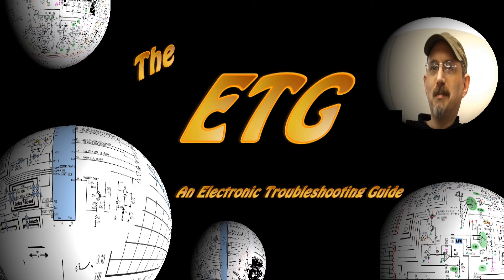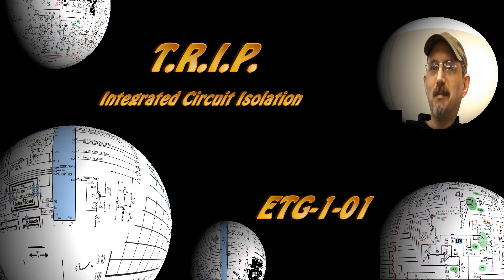Welcome to the ETG, an electronic troubleshooting guide for anyone interested in electronics, hosted by Mark Christopher. I'm Mark Christopher and this is another episode of the ETG.